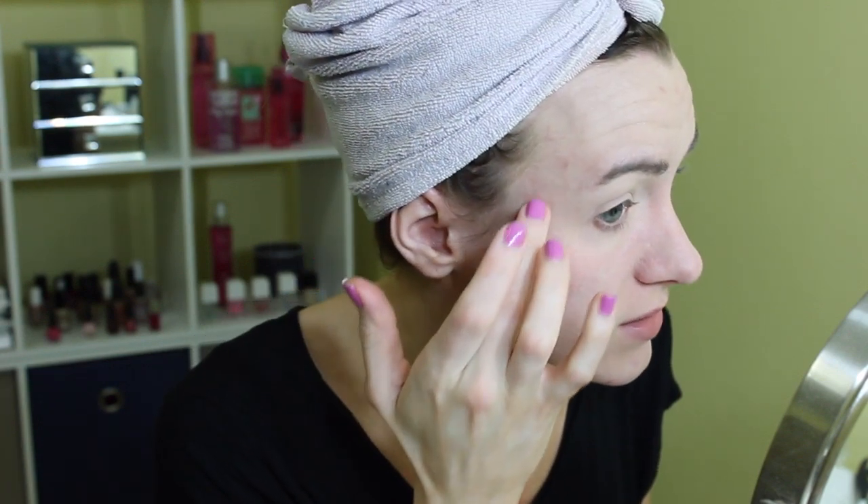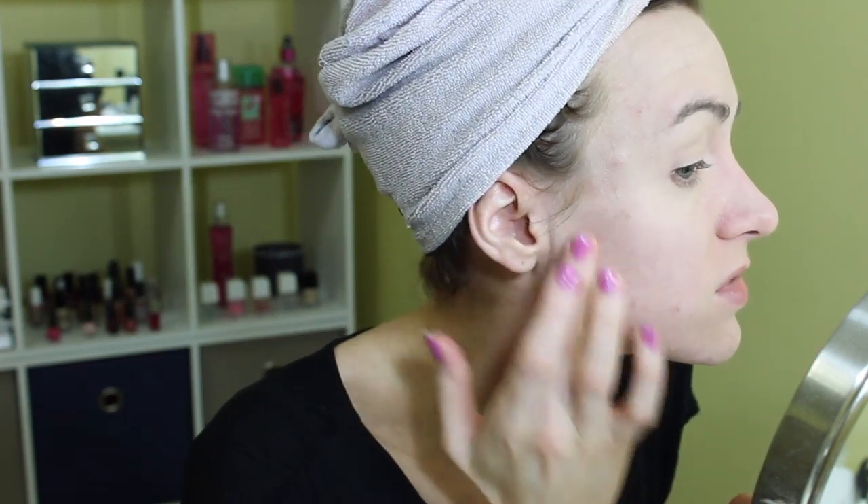Then I'm going to take my MAC Studio Finish Concealer to cover little blemishes and little areas of redness. You can also try the NYX HD Concealer which is about $5 at Target or Ulta, or the pot concealer by Sonia Kashuk which is about $10 at Target. The less blemishes and redness you have, obviously the faster this routine will be.